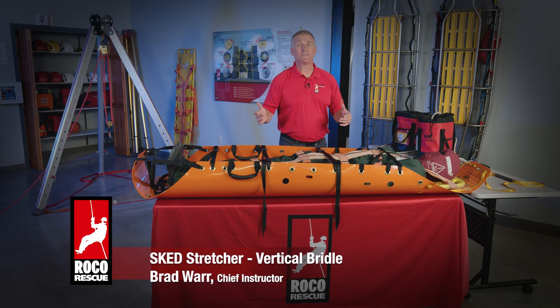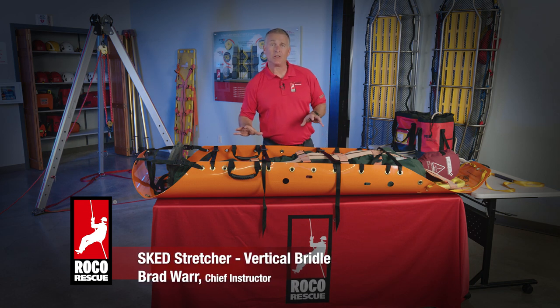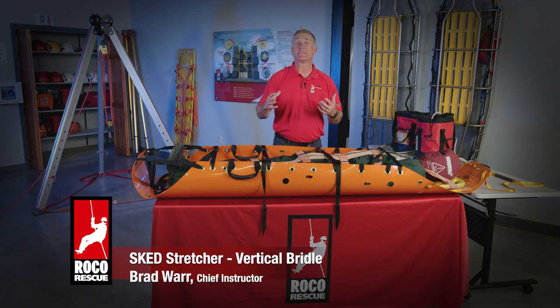Brad Warr, Roco Rescue Chief Instructor. We're here at the Baton Rouge Roco Training Center, and today we're going to take a look at the sked stretcher and the vertical bridle and how we configure that.